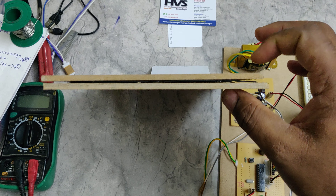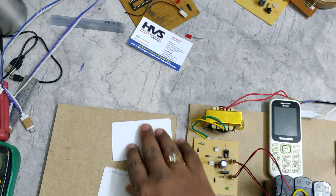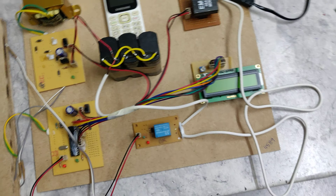The 16 piezo plates are connected in a 4 by 4 matrix manner, and the particular voltage will be generated from these piezo plates. That voltage will be given to this battery, which is a 4 volt 3 amp battery.